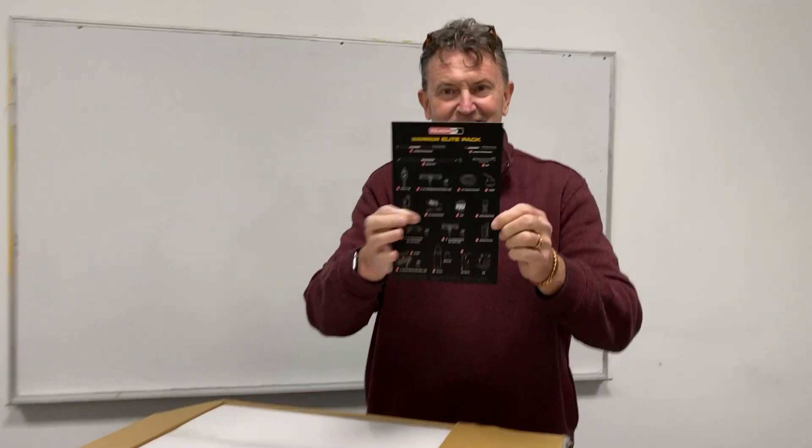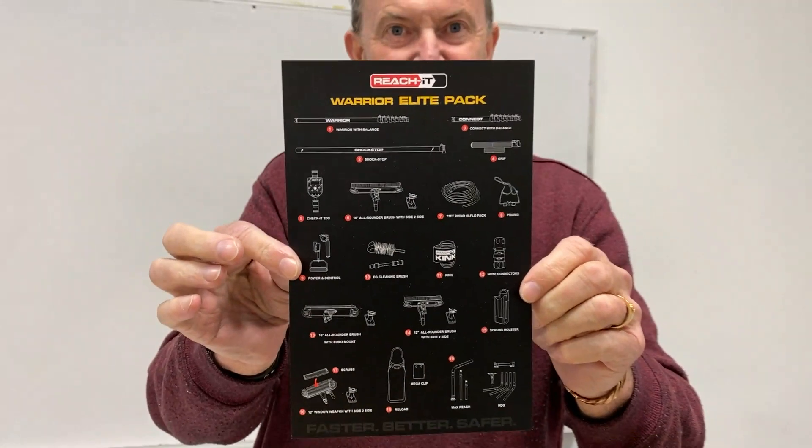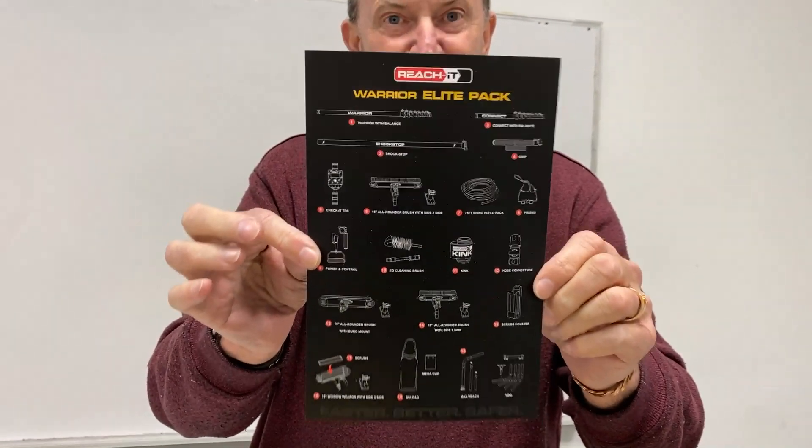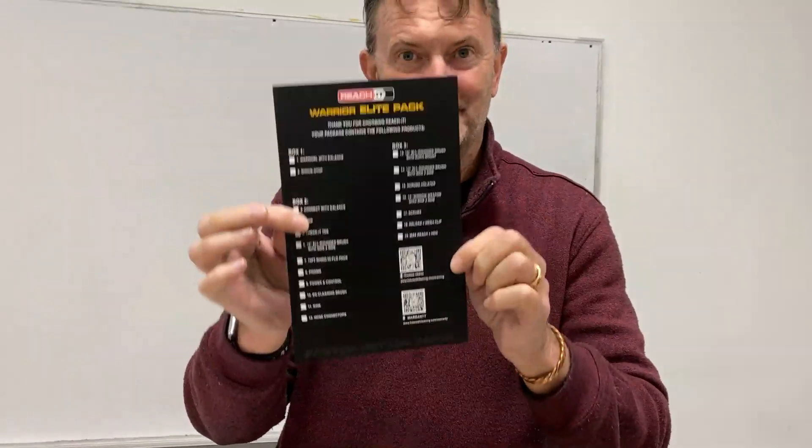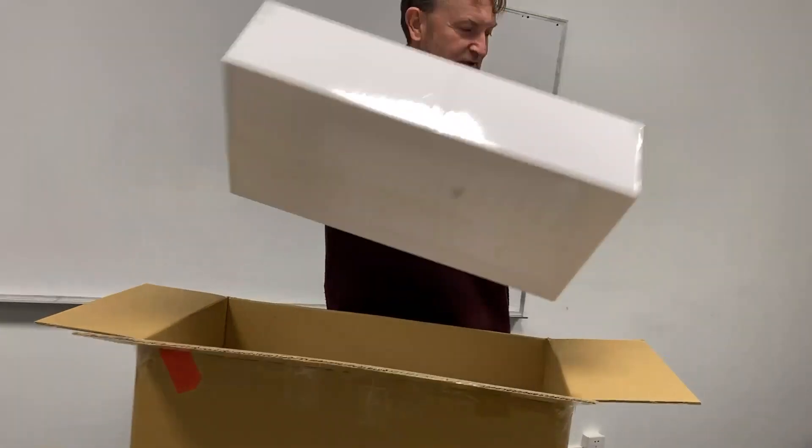The first thing you get is actually a list of everything — a little diagram of everything that should be in here and a little checklist on the back, so you can go tick, tick, tick and say, 'Yep, I got it all.' So we'll lay all these out.